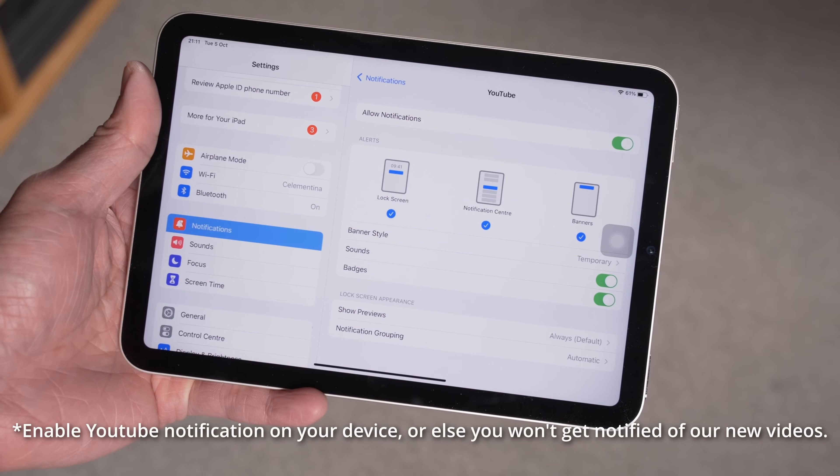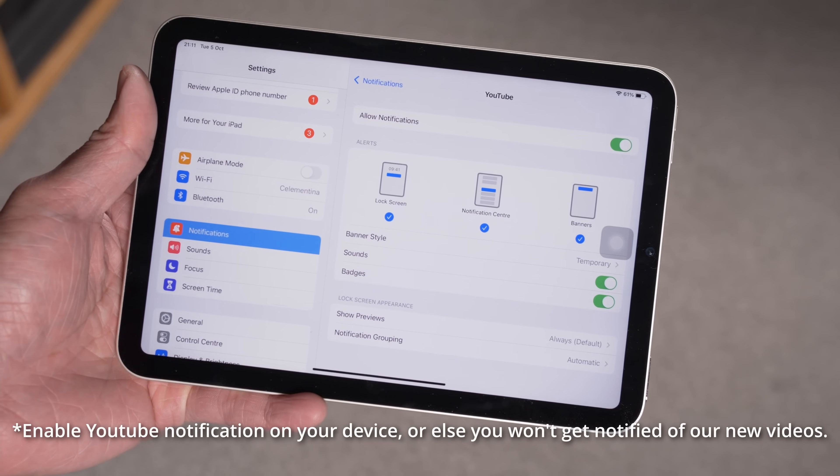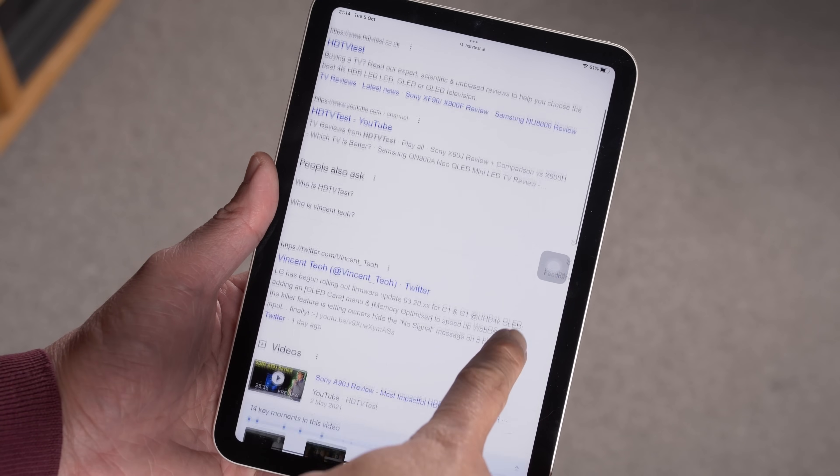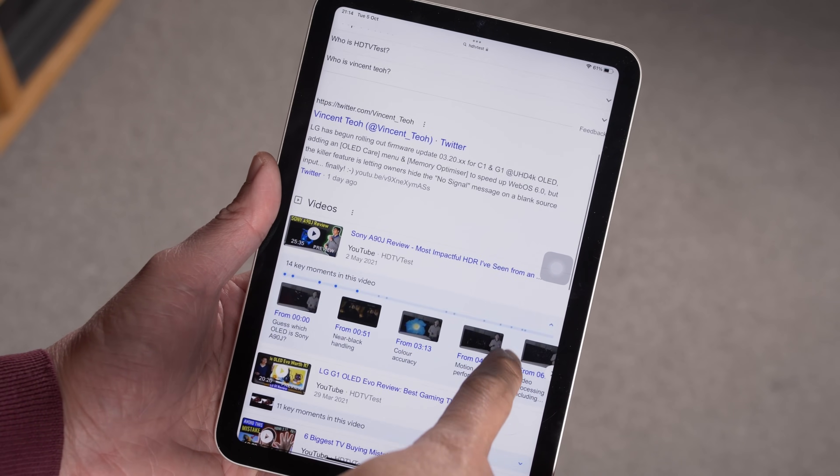From personal experience, the iPad Mini is light enough to be held in one hand in landscape mode, and if you are really struggling, use two hands — an advice that has done me good from time to time. If you still prefer to use the iPad Mini 6 in portrait mode, try to scroll slower rather than go wild with your finger. A little less wrist action goes a long way.